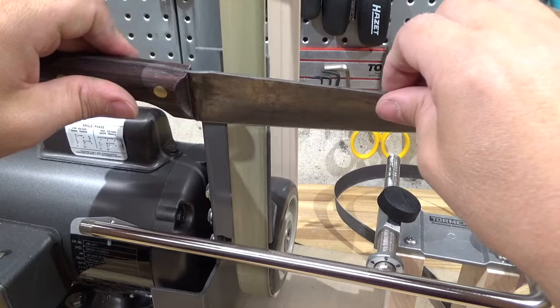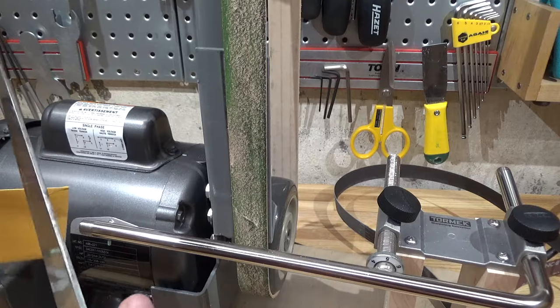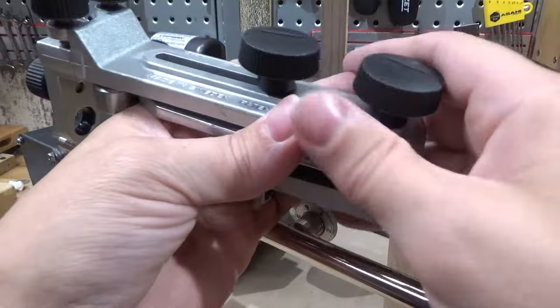With some more work off camera it was pretty easy to get a very nice and even grind. A quick touch up with the strop, and — yee-haw!